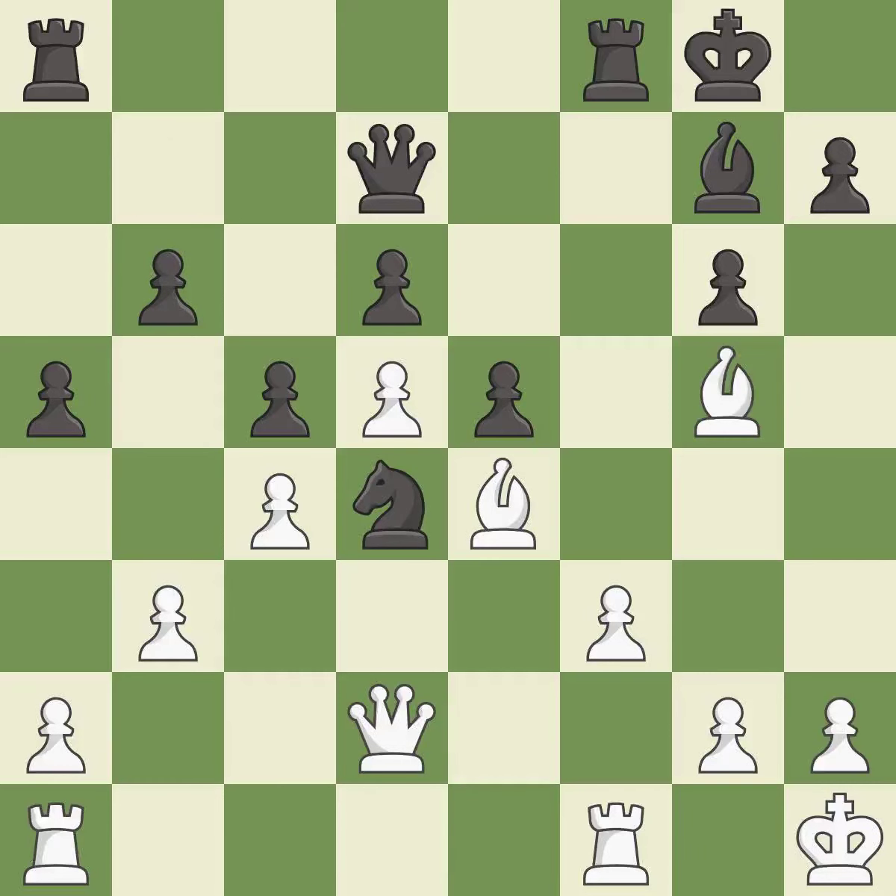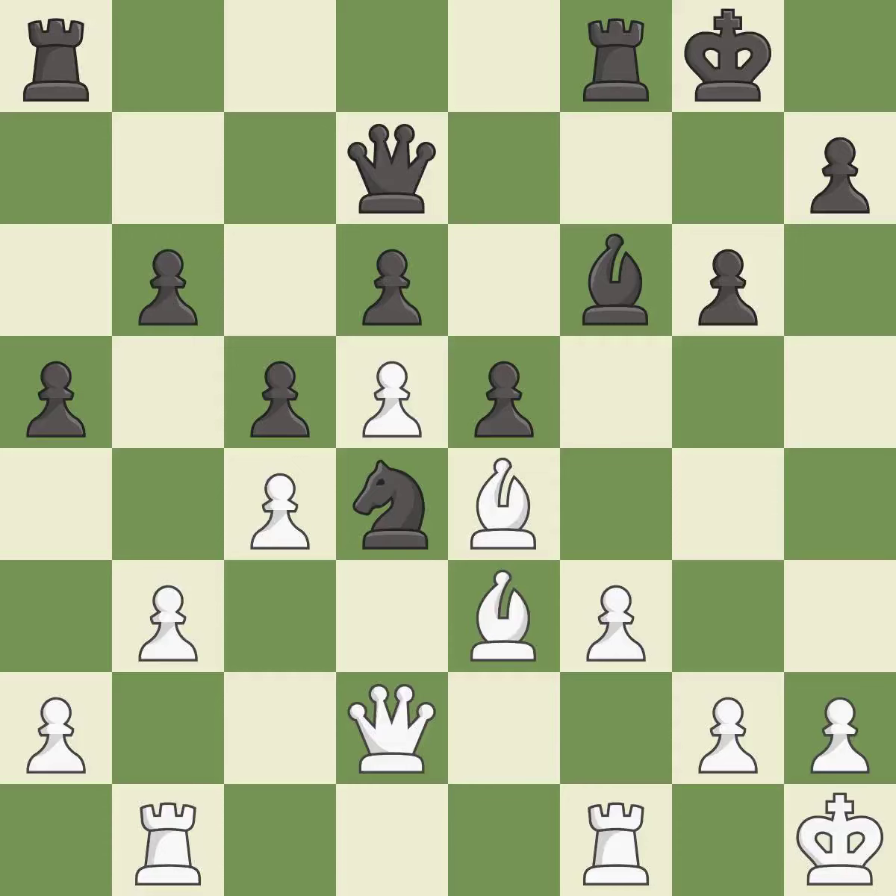This activates a rook by developing it off of its starting square — it is excellent. This offers an equal trade of pieces. This is the strongest option — it is best. That's not a mistake, but it's not the best move either.